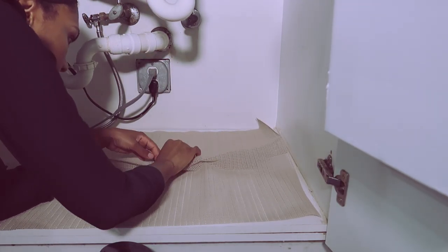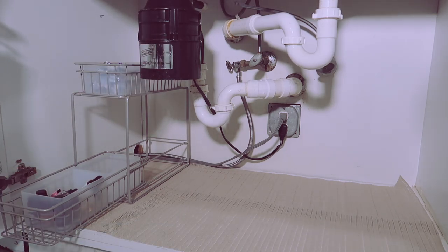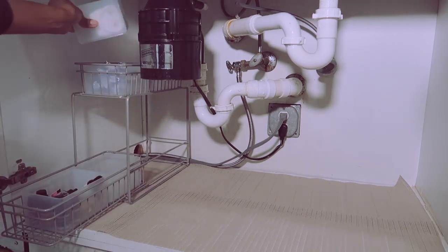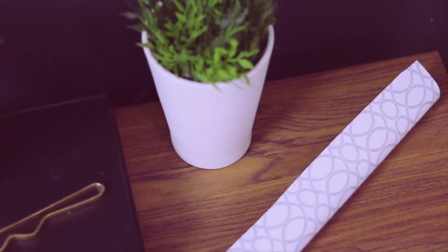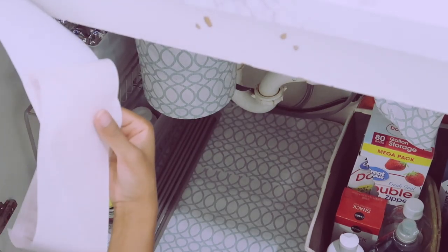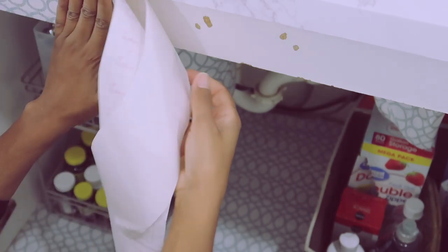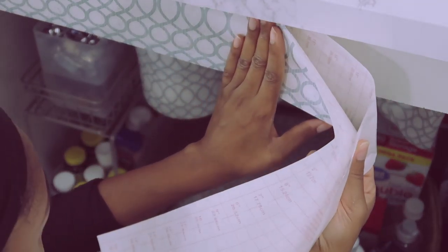I decided to store some wall flowers from Bath and Body Works, a few Febreze plug-ins, as well as some dishwasher tablets and my jet-dry solution in the little frosted bins — and they fit perfectly. Then I saw this really pretty contact paper at Target and it was only $5.99, so I had to purchase it. Off camera I covered the bottom with one and a half pieces as well as the garbage disposal. I tried to cover the pipes, however it didn't look as good as I thought it would, so I ended up removing it.